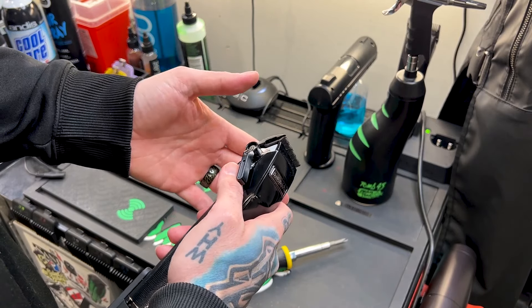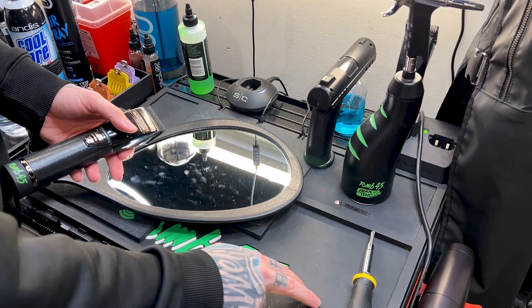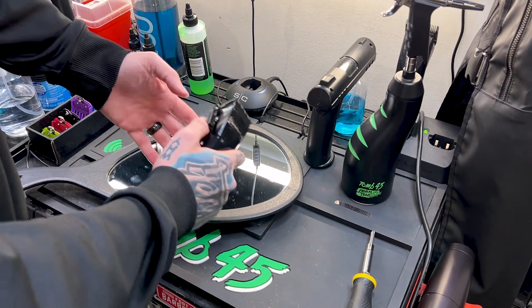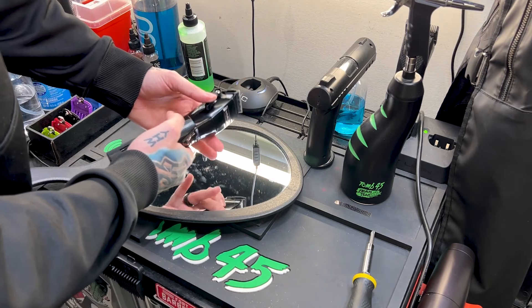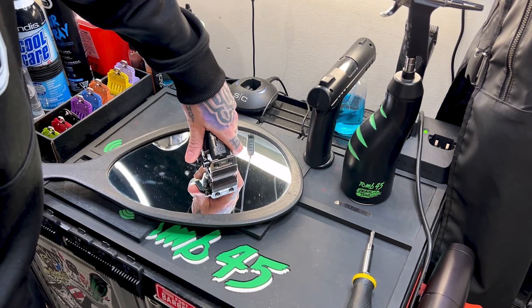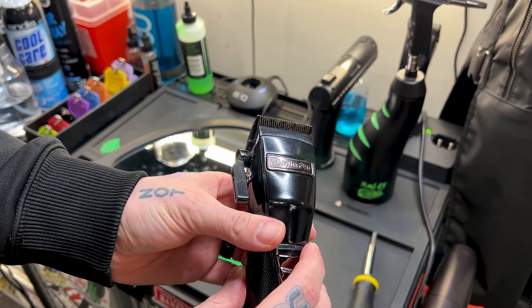Now I'm going to show you guys how I go about adjusting that with my mirror. You guys can use any hard surface — the mirror is something I like to use. The power mat is a little bit soft so I would not use that, but you can use a station or something solid. So like I said, we have this loose. I can push it up all the way. What I'm going to do is hold the lever closed, push it down flush against the mirror. Now both blades are touching the mirror. If I pull that up it should be flush — and you guys can see that is zero gapped.